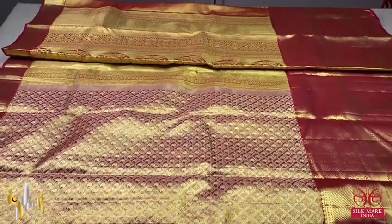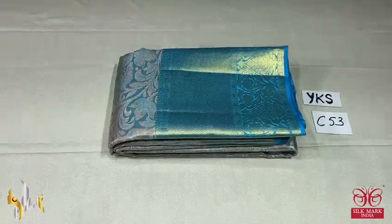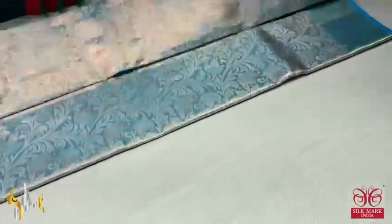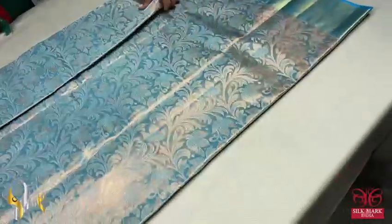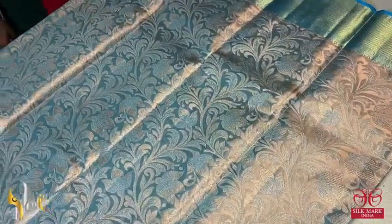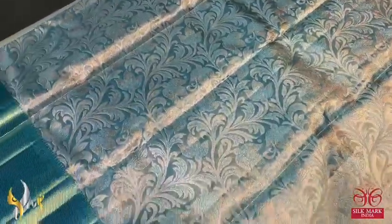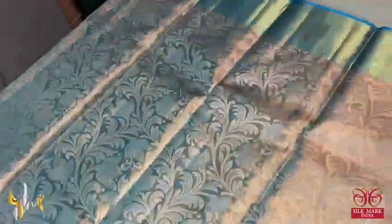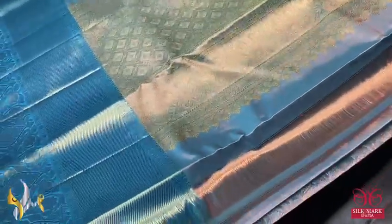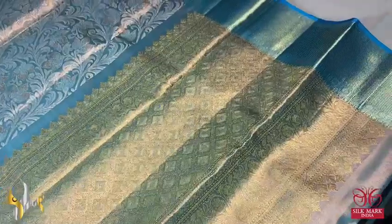Pure Kanjivaram bridal silk sari — a very beautiful copper zari warp, a glittery beautiful sari; the copper glows on the sari. On it, silver as well as blue threads are used for the beautiful floral all-self design. We have a very elegant 4 inch border at the top and 10 inch border at the bottom, both done on a blue base. We have a tissue pallu — blue and copper zari combination with tissue base, with golden zari weaving in the pallu.